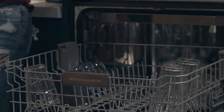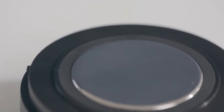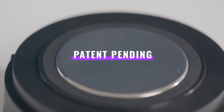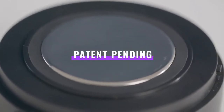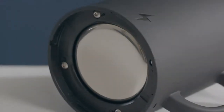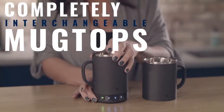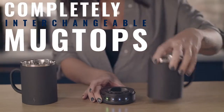Problem number one: this thing had to go in the dishwasher, because there was zero chance we were going to hand wash something we use every day. The solution? Our patent-pending modular mug system houses all the tech in a small lightweight detachable base that leaves the mug itself completely inert. It's the only heated mug that is dishwasher safe. Plus, multiple interchangeable mug tops means you don't have to worry if you forgot to wash your other one — just grab another mug top and go.